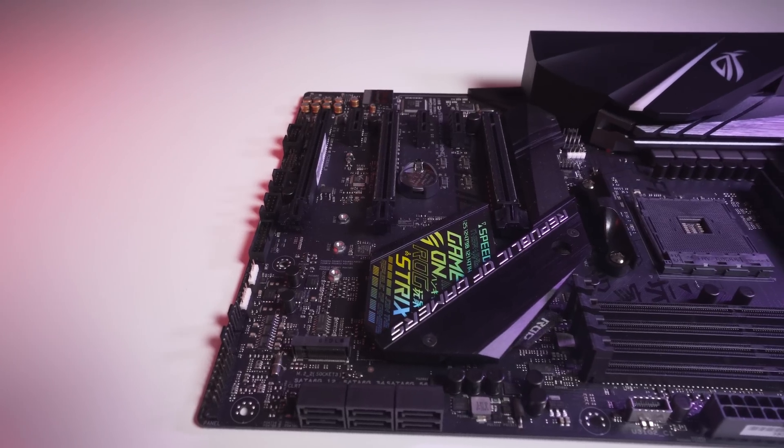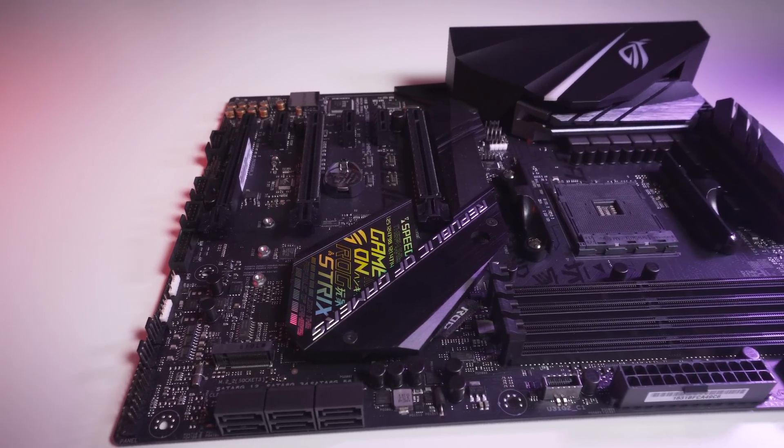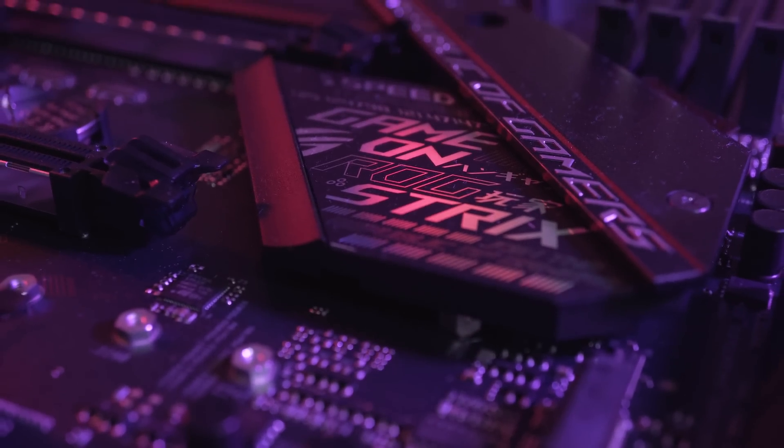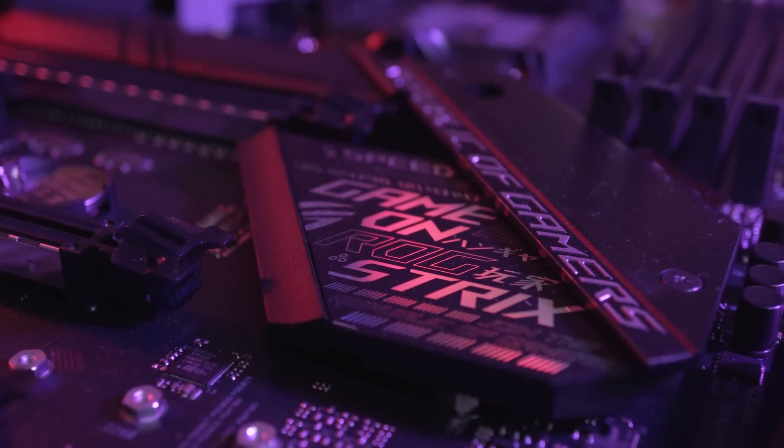Built on the ATX form factor, this board is finished in a black and stealthy style. The heatsink is covered in reflective writing, kind of like buzzword graffiti, which gives it a pretty unique look.